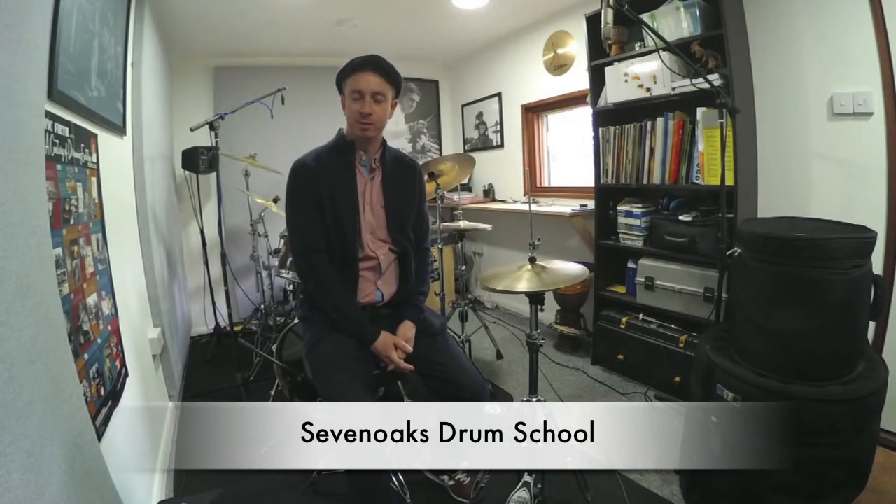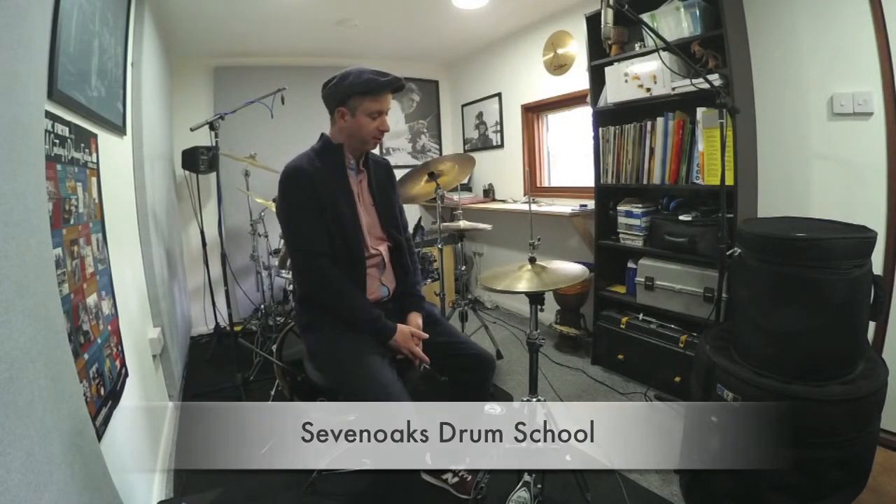Hello and welcome to Sevenoaks Drum School. I'm Billy and in this video we're going to look at how to fix a hi-hat.